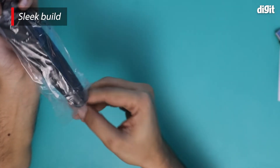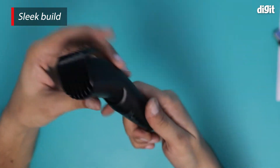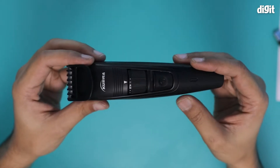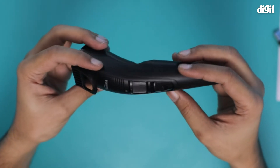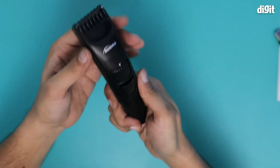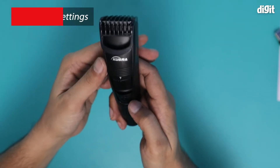Now let's try and take a look at the trimmer. This is what the KUBRA KB1014 professional hair trimmer looks like. It has a very large length adjusting dial at the center, which is accessible from both the top and the bottom. It's a great addition.